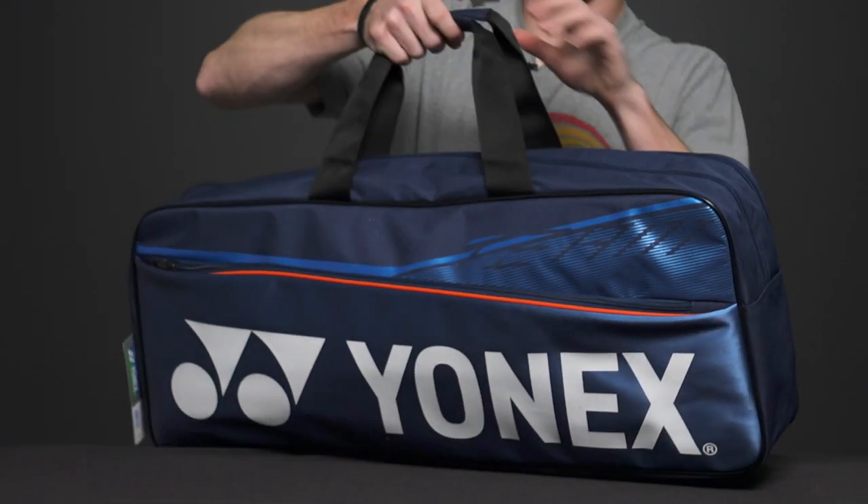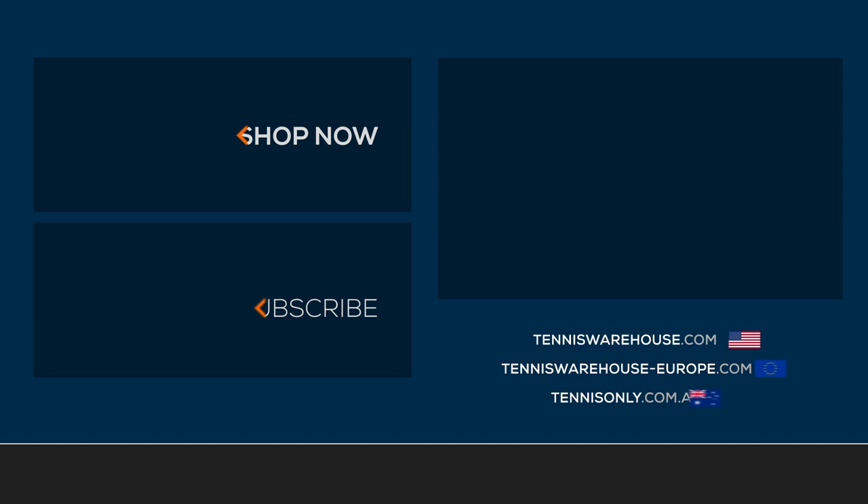And finally on the top we have a grab handle. To shop more Yonex bags be sure to head to Tennis Warehouse, Tennis Warehouse Europe, or Tennis Only.